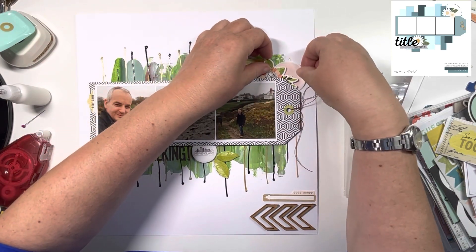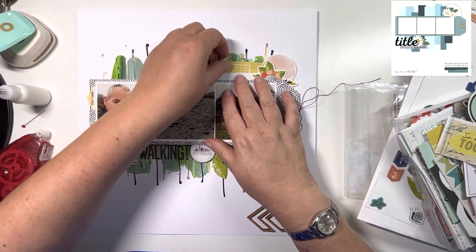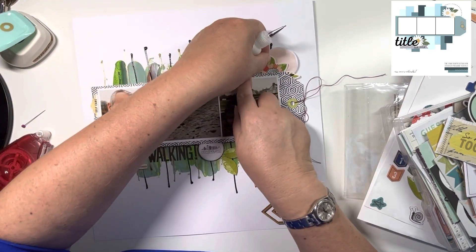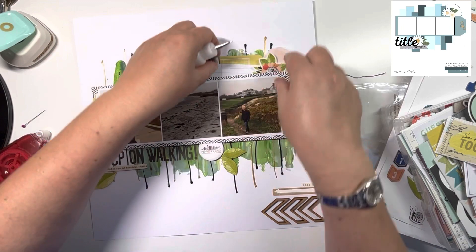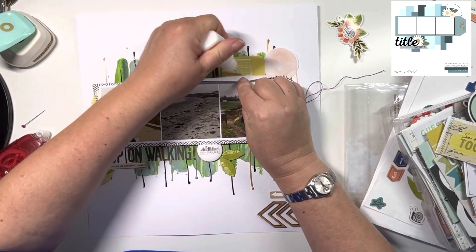You have to bear in mind when you're trying these that when you take the backing off, it is much more transparent than it looks with the backing on. You could leave the backing on and just stick it like that, but I like the translucency.